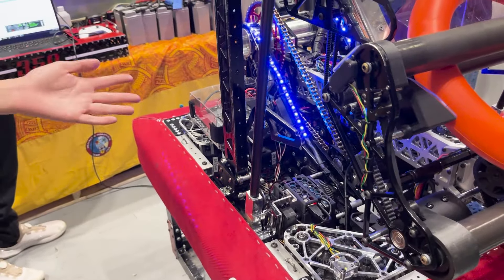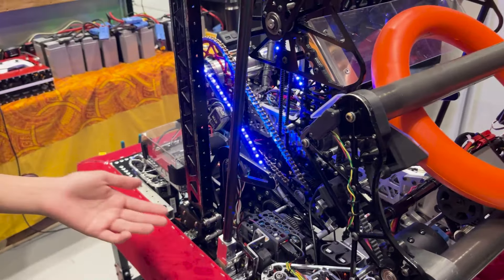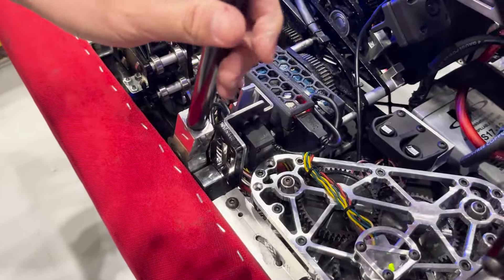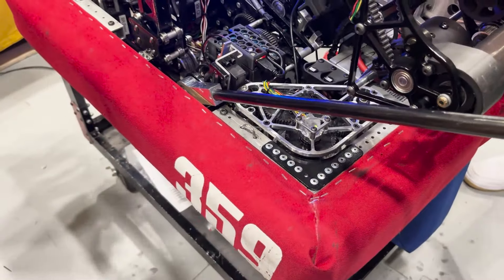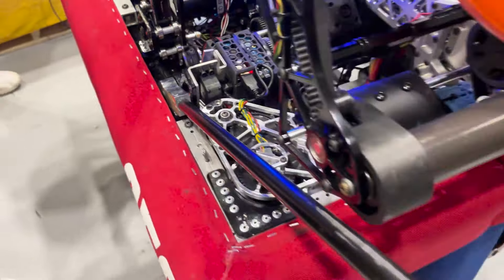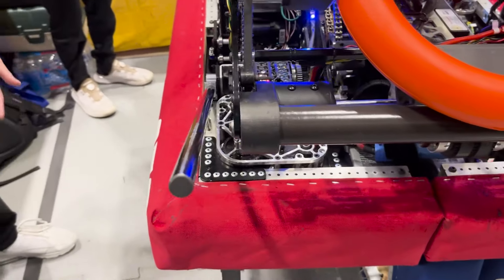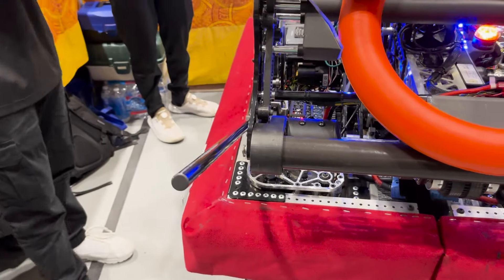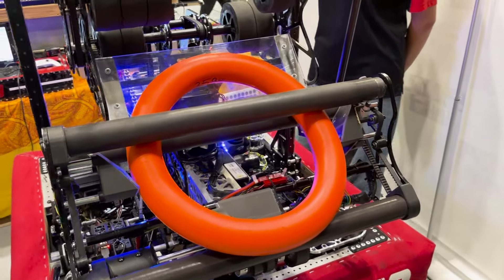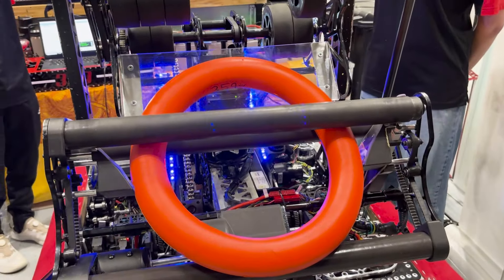Another thing we added later in the build season were these forks powered by servos. They drop down and help wedge us under the stage to get more parallel to the floor, which helps a lot with scoring into the trap. We took inspiration from last year's forks that we used to climb on the charging station.